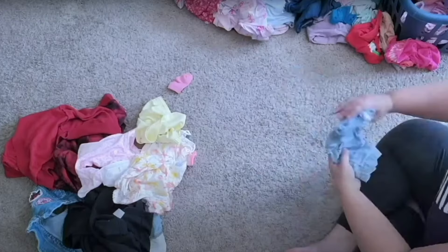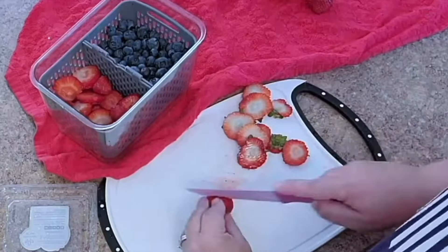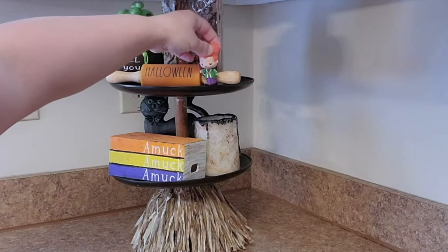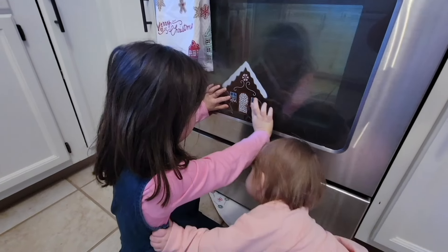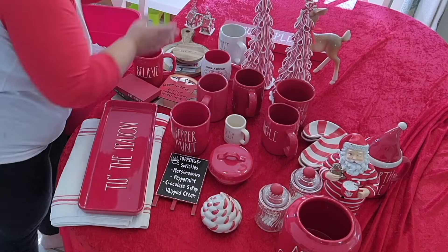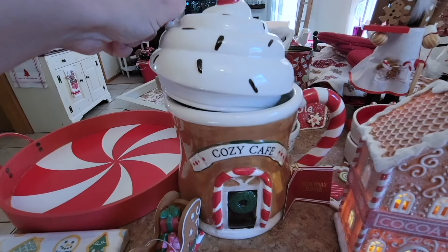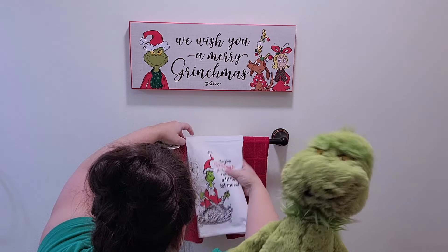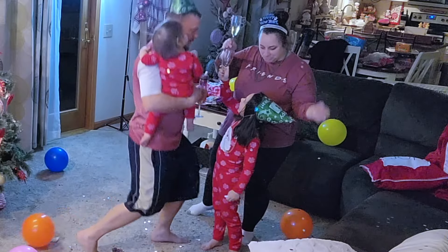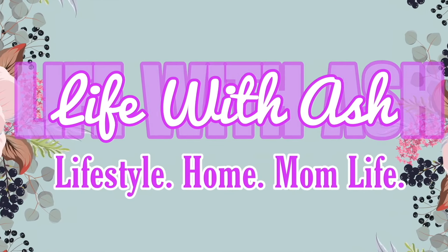Don't forget to check out my other channel, Life with Ash. This channel is a more behind-the-scenes vlog-style channel filled with mama life, mama hacks, cleaning, organizing, hauls, shopping, decluttering, decorating, and even more fun. That channel is all about real life — my hair is always in a messy bun, I live in leggings, I rarely ever wear makeup, and I'm just trying to get through this thing called life. If you can relate to any of that, jump down to the description box below and click the link to Life with Ash and come hang out with me over there.